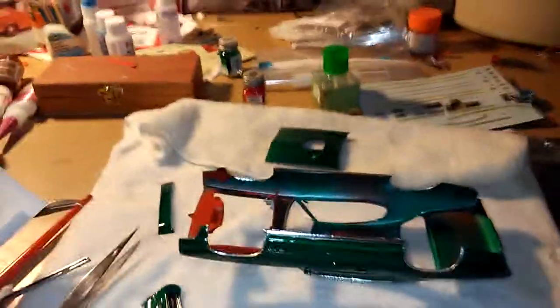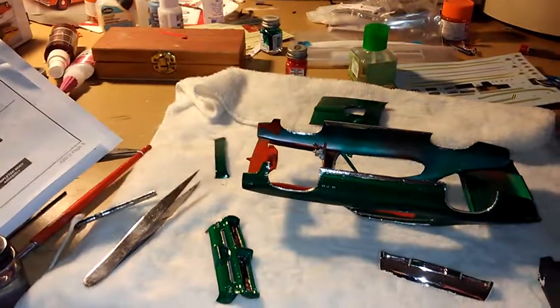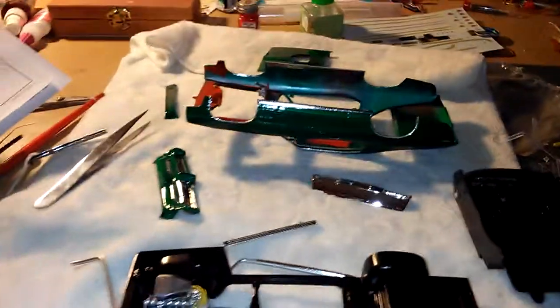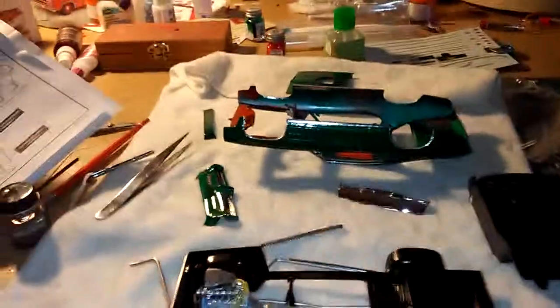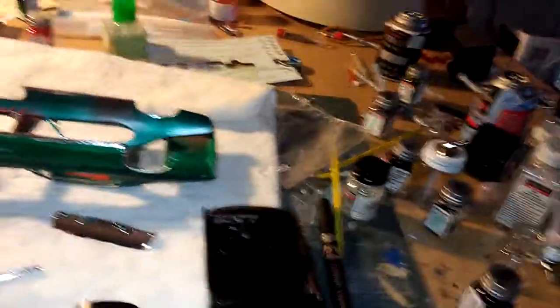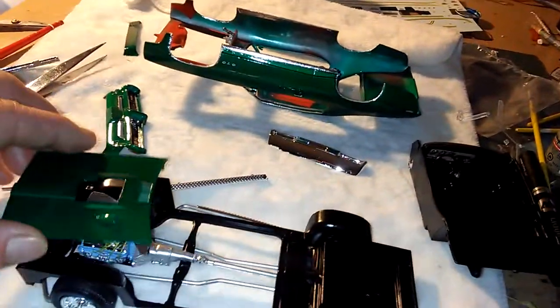Hey guys, it's Sunday morning. I'm just giving you a little update here on this GTO street machine I'm building. I still have a little issue with the hood clearance with the blower — I don't know what I'm gonna do with that yet — but I did finish the interior here.